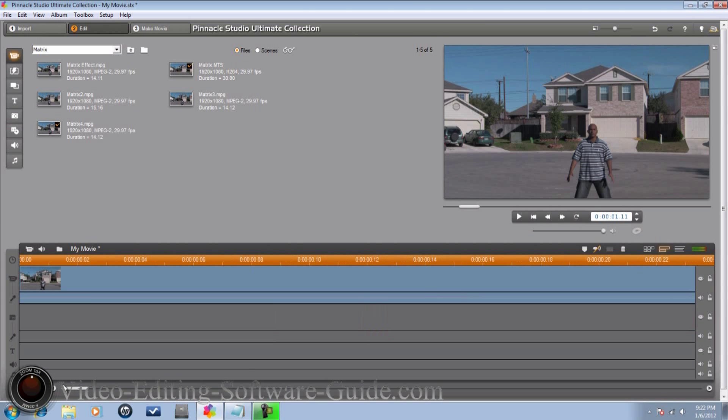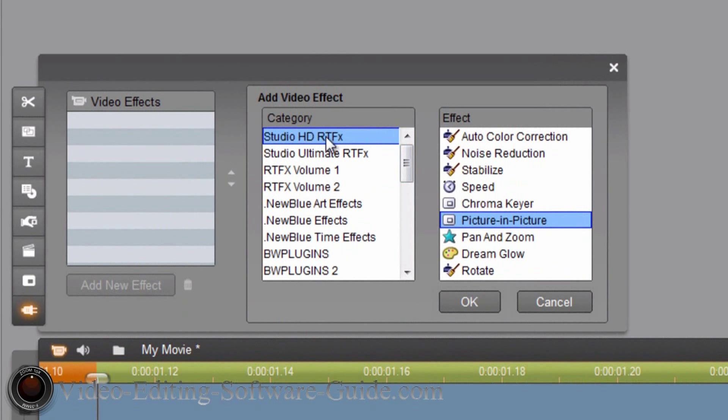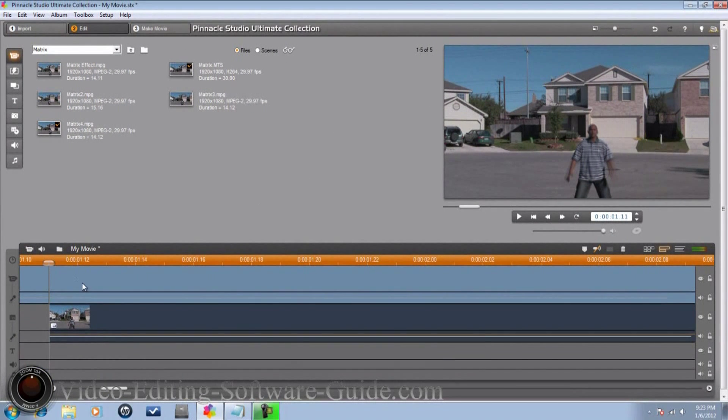Now I've got one more step to do. I'll right-click this clip, go to Open Effects Toolbox again, Studio RTFX, Picture-in-Picture — same thing. Make it full screen, go down to Transparency again, make it 50, hit Enter, and close that. Now if I play it, you'll see three instead of just two.